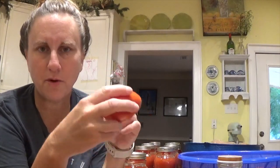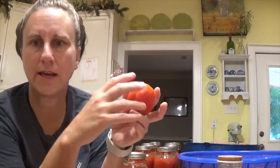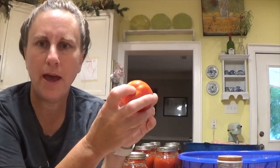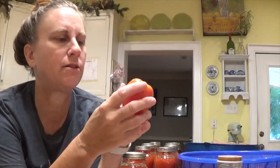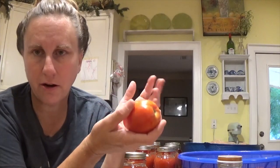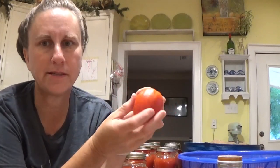I will wash the tomatoes and then have a pot of boiling water. I'll take out the core with a knife, then drop them into the boiling water. I'll take them out and put them in some cold water — that will cause the skins to slide off. I'll just pull the skins off and drop the tomato into the jar. When your jar is full of tomatoes, you'll need to add some water to bring it up to the top. I'm going to pressure can, so I won't have to add vinegar or that sort of thing. I'll probably add a little bit of salt for flavor. But if you water bath can, you're going to have to add either vinegar, citric acid, or lemon juice.